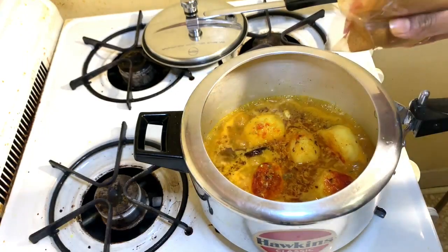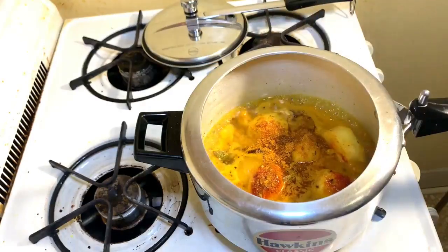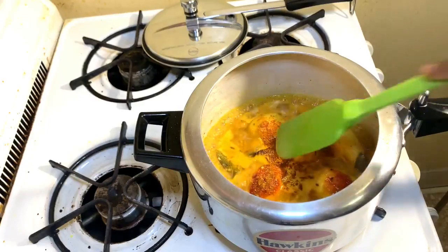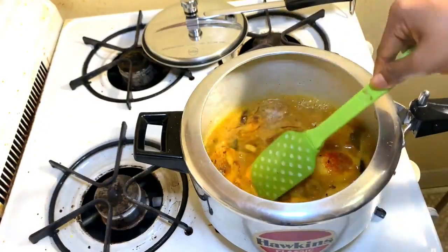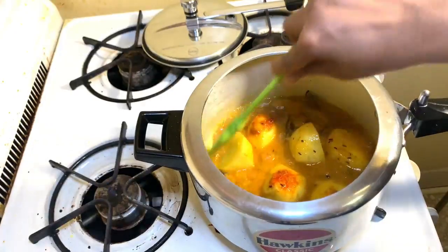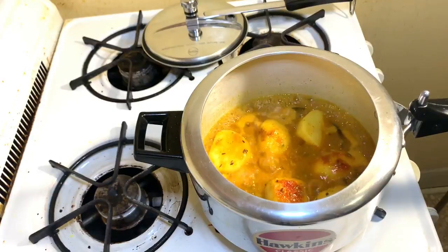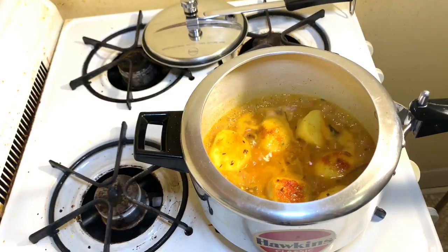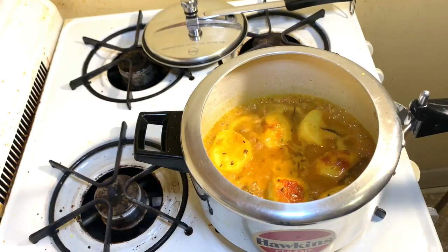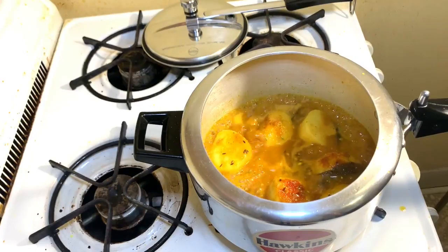At this time I'm going to add some sambar masala just for extra flavor — that's optional, you can skip it. At this stage I need to wait at least five to seven minutes to cook all the spices nicely, because until you cook the masala properly the taste will be really bad. I'm waiting for everything to mix well so that all the potatoes and spices combine together. I'll come back after seven minutes to show you what it looks like.